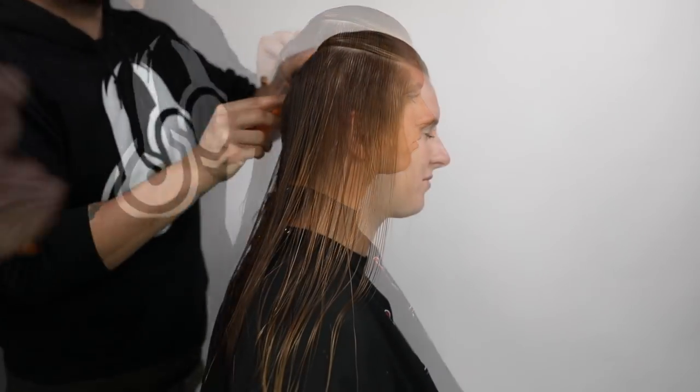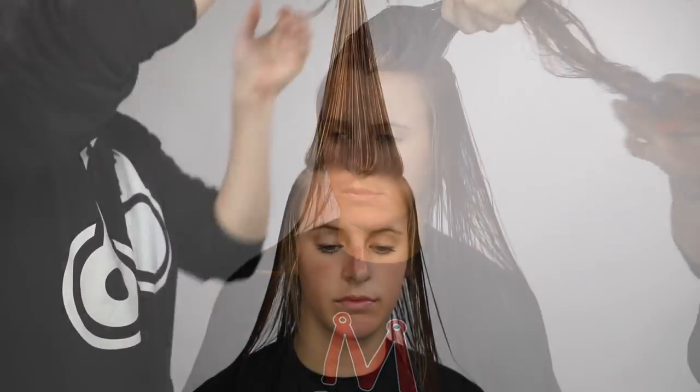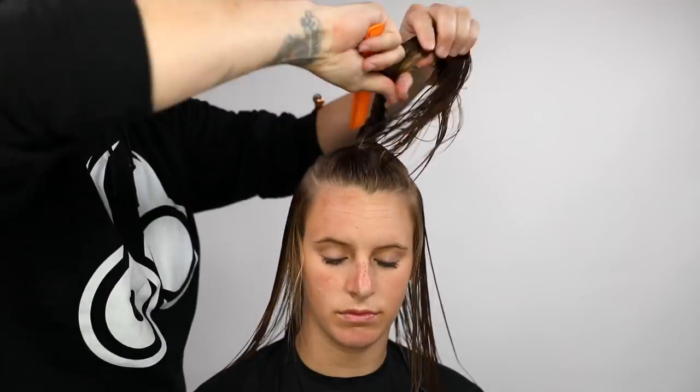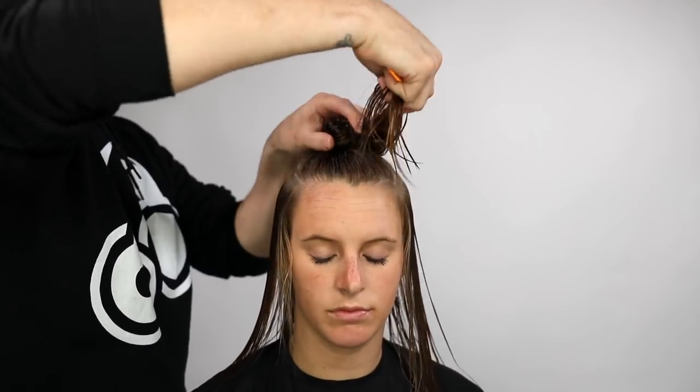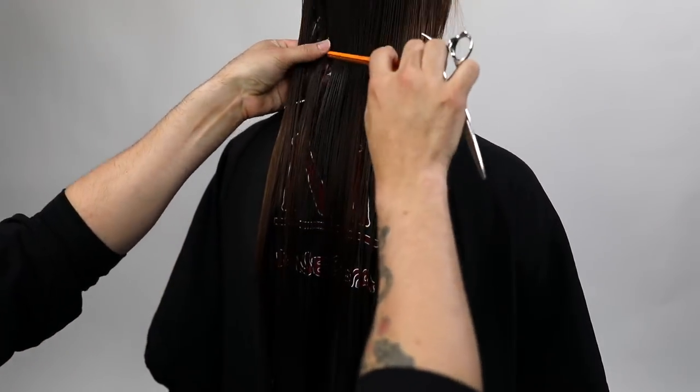We're going to start off our sectioning. The sectioning is very simple for this cut because our model has fine hair. I go right along the parietal ridge, then I do a straight line to cut off the mid crown, and then I go back down the parietal ridge, creating a rectangle shape on the top of the head. I twist that away — we call that a zulu knot — twist it away and put a clip in it.